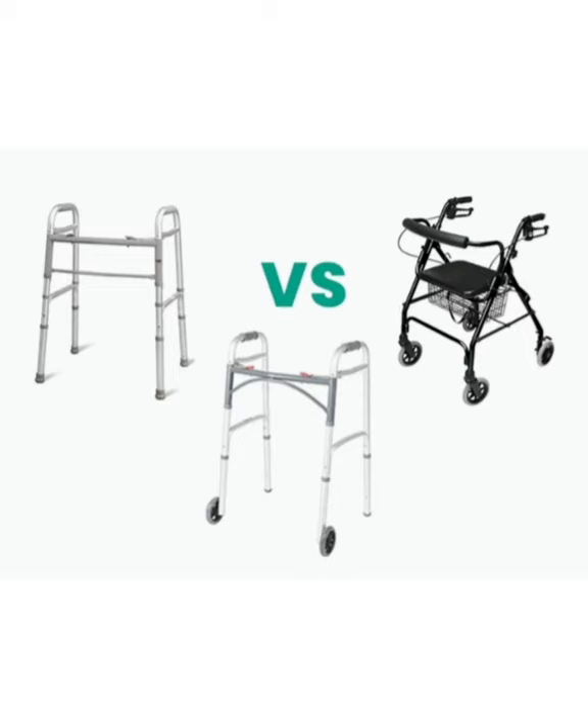A two-wheeled walker would be more convenient in mobility, but less supportive to balance. Finally, the rollator with a seat is the most convenient in terms of mobility, due to rotational wheels for greater ease in turning, maneuvering, and ambulating across varied surfaces. However, due to the increased mobility, it does make it less supportive to balance.